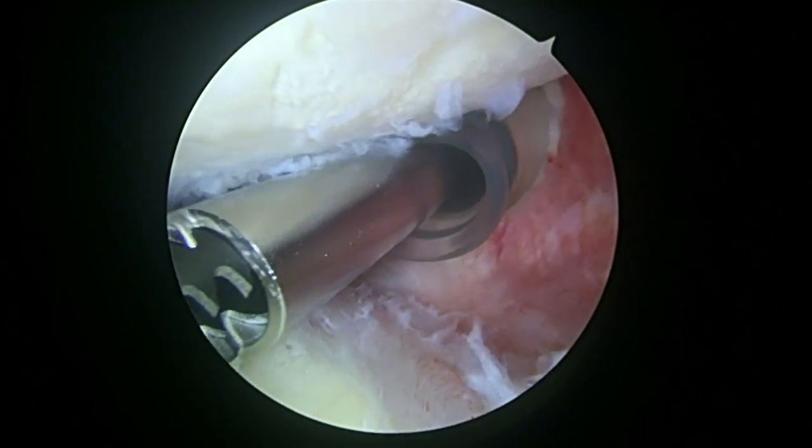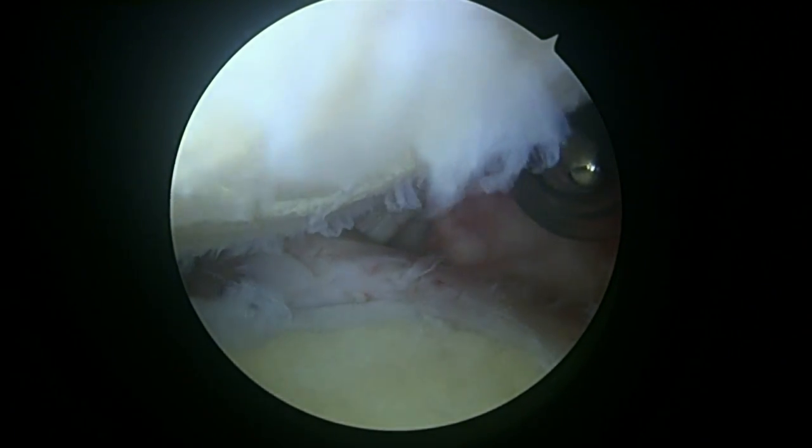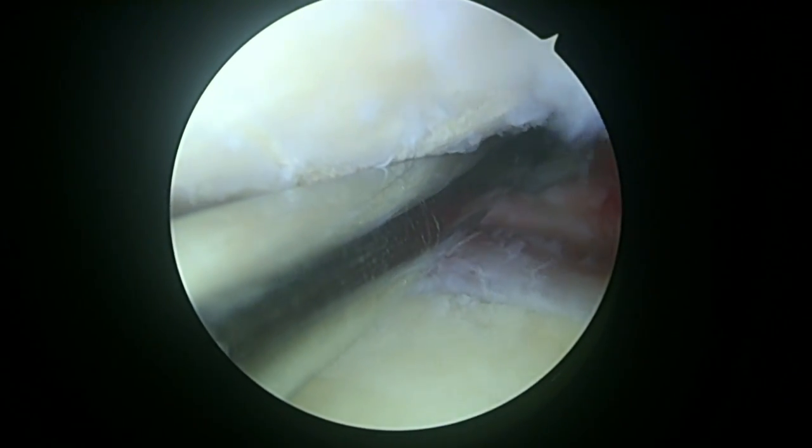So what I'm going to do is take a switching stick, and then I'm going to take another switching stick. We're going to put the camera in the front and have a look from the front to the back.